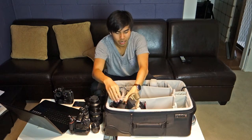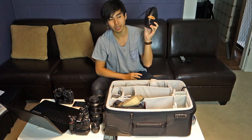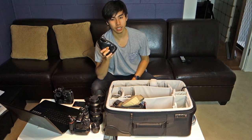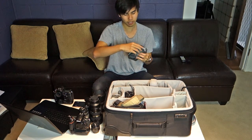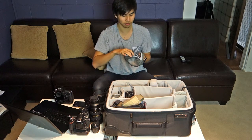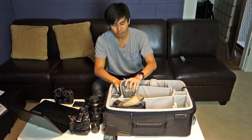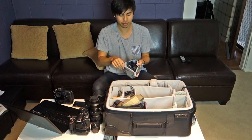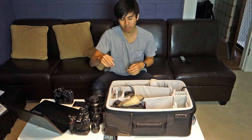I have a BlackRapid strap and a third-party custom strap to hold my camera bodies. There are lots of AA batteries — at least 30 of them, mostly Eneloop rechargeable ones — for the flashes. I also have Yongnuo flash triggers for off-camera flashes and light strobes, plus USB extension cables and tethering cables so I can instantly preview photos on my laptop or monitor.